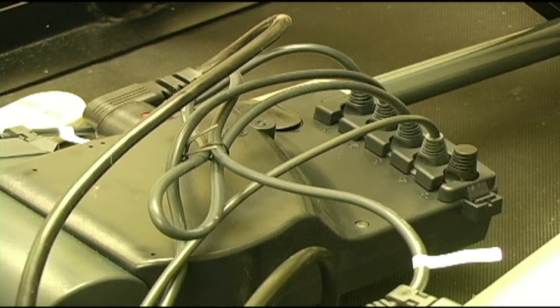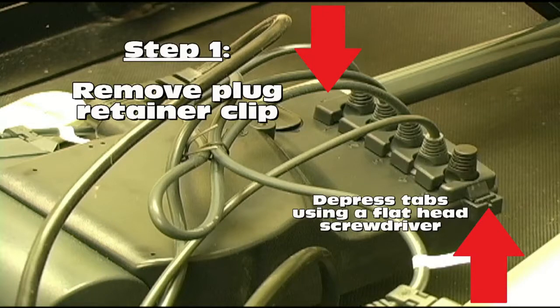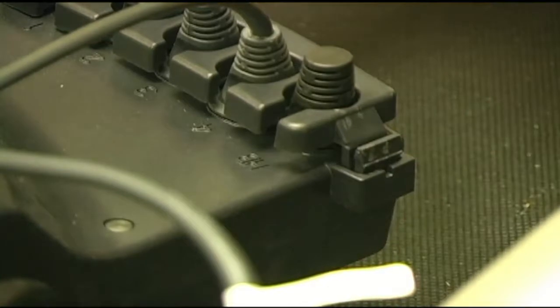Now let's begin and show you how to remove your control box. First, we need to remove the plug retainer clip from the control box so that all wires can be unplugged. The plug retainer clip can be removed by depressing the small tab at each end of the clip with a flathead screwdriver. The two tabs that hold the plug retention clip in place are seen here.